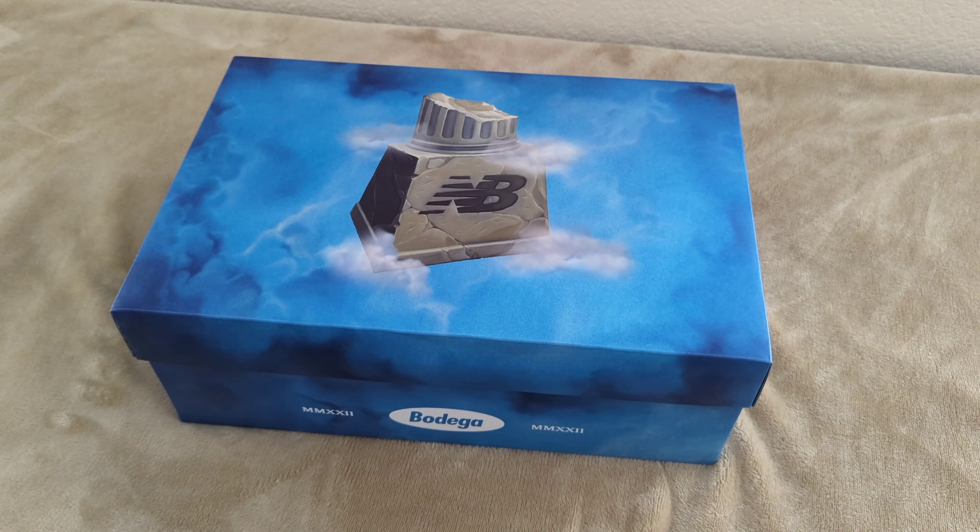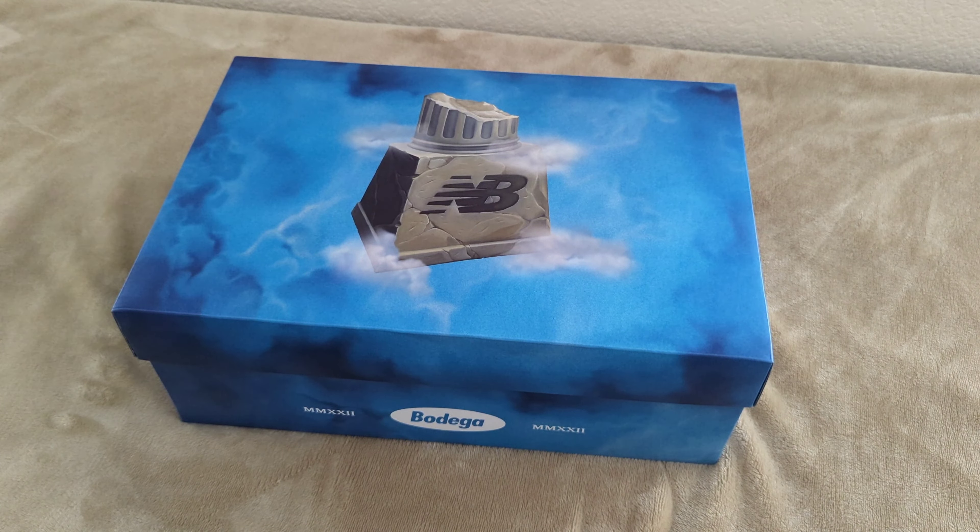Welcome back to another episode. Today we're going to be going over the New Balance Bodega collaboration — this is pretty much going to be on the 9060s, called the Age of Discovery. Bodega did their thing on this shoe. Can't wait for you guys to see it if you haven't already, but let's get this lid off and go over the details.